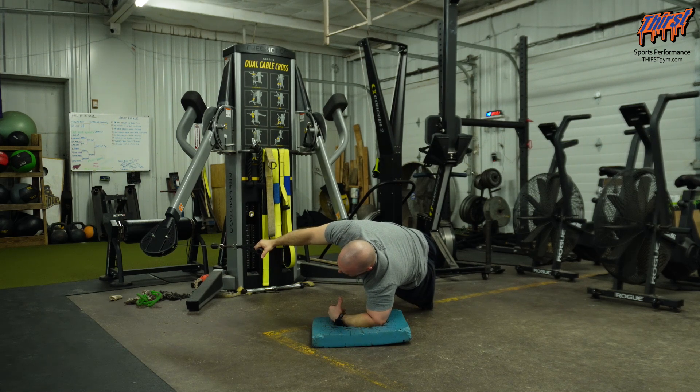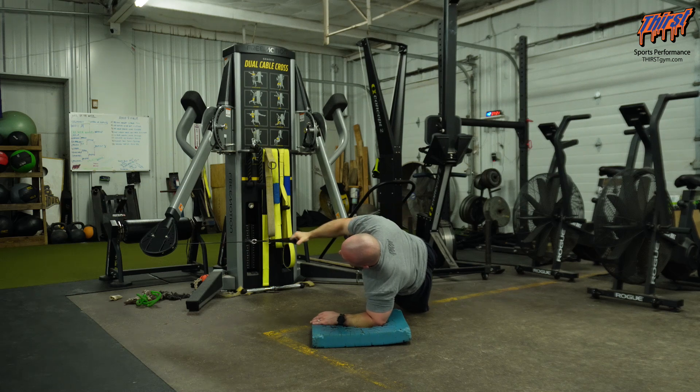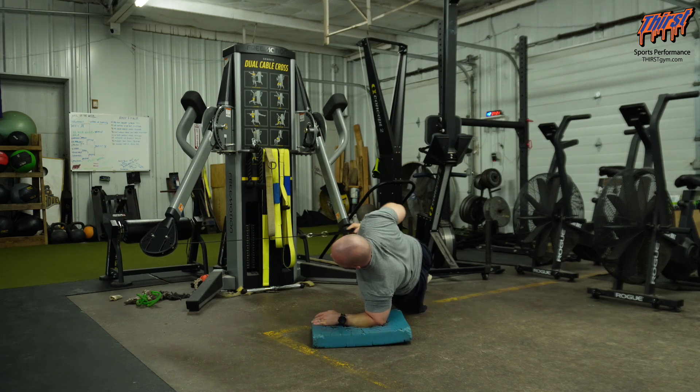I can feel my left obliques — my downside abs — working hard, and I'm going to row that cable towards my chest. I want to make sure that my belly button is pointed towards that cable machine as I'm doing this. As I'm doing this rowing, it's starting to pull me, so I'm getting some anti-rotation work here as well, which is going to make this a great abdominal exercise.